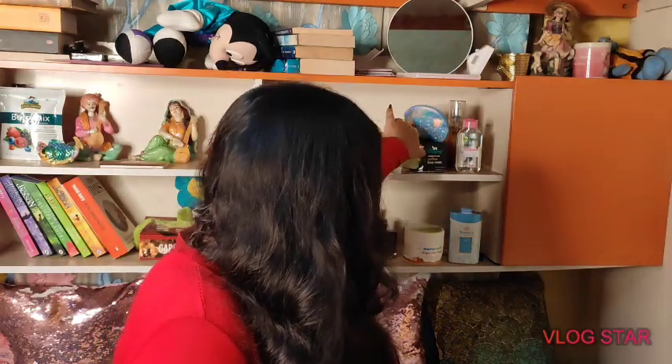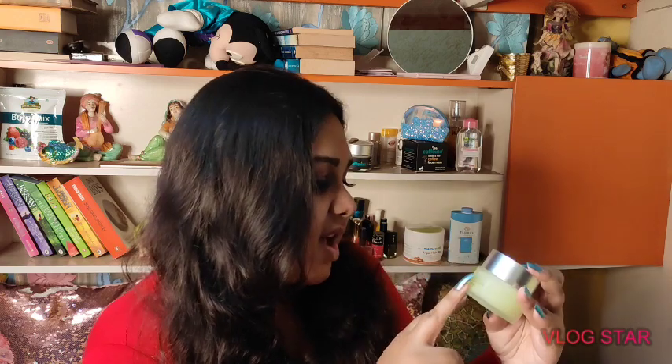After face wash, exfoliating, and toner, next comes moisturizer. I use Plum's Renewed Clarity Night Gel. Even though it's a night gel, I occasionally use it as a daytime moisturizer on days when my skin needs extra hydration. It's been almost a month and it's not finished yet, so it doesn't quite count as an empty — but if it were, I'd definitely buy it again without a doubt.